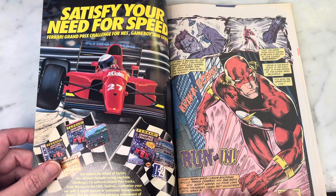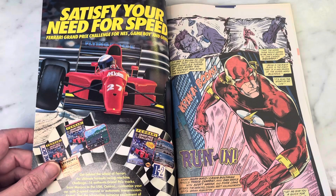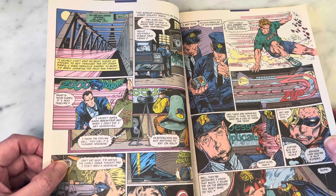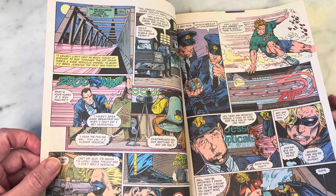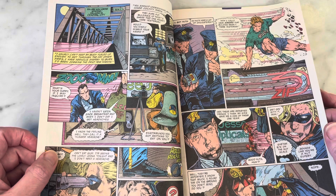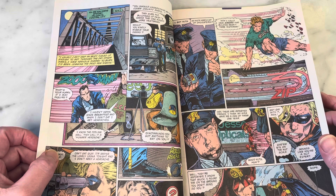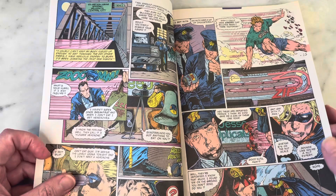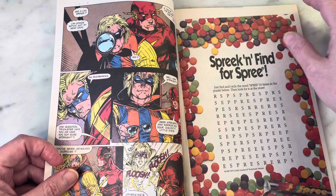The story is by Mark Waid and Craig Boldman, with pencils by Travis Charest and inks by Dan Davis, Scott Hannah, and John Lowe. This is very early Travis Charest. He became so big and so popular — he's a huge fan favorite, but also an artist's artist. He really just killed it on Wildcats, written by Alan Moore, and that's when he got so good.